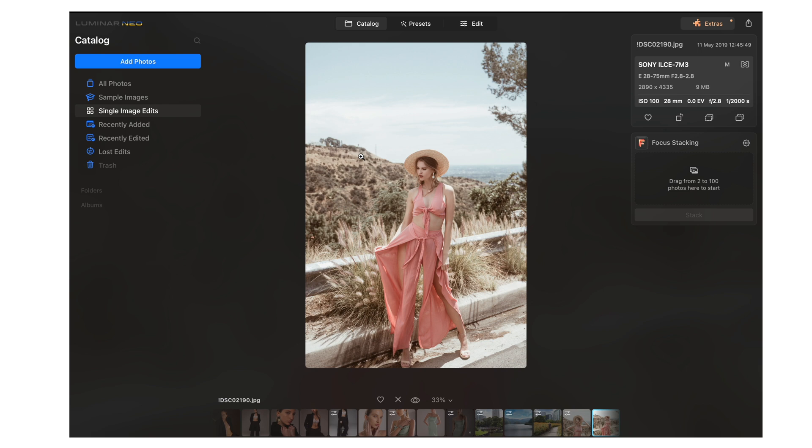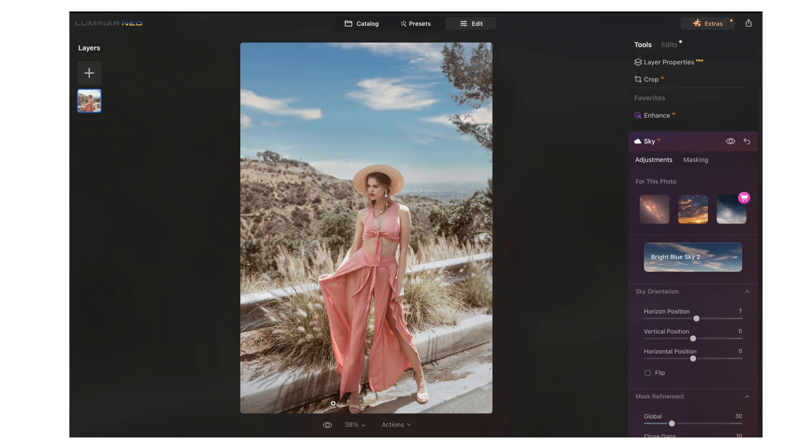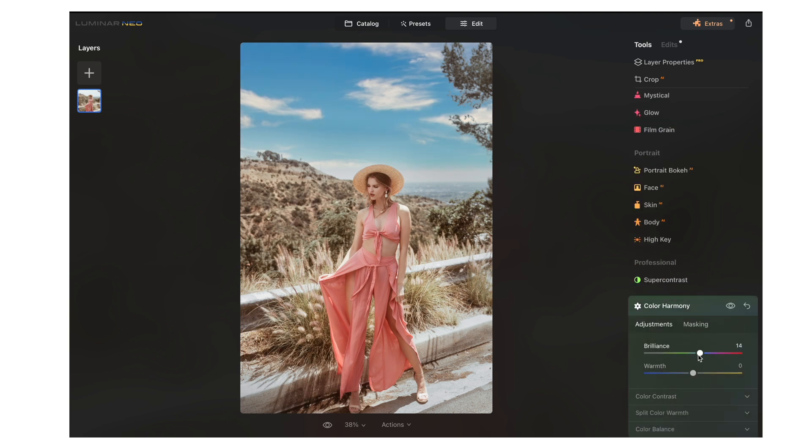Now let's use Luminar Neo Sky AI and a few other features on an older image from the channel. I think I went a little too desaturated with it and had no clouds in the sky. Using Sky AI again, I'll pick Bright Blue Sky 2. After replacing the sky, I feel the skin of this model is a little too desaturated, so we're going to go into the color harmony tool and add a little bit of brilliance to the image. I think that's fantastic.